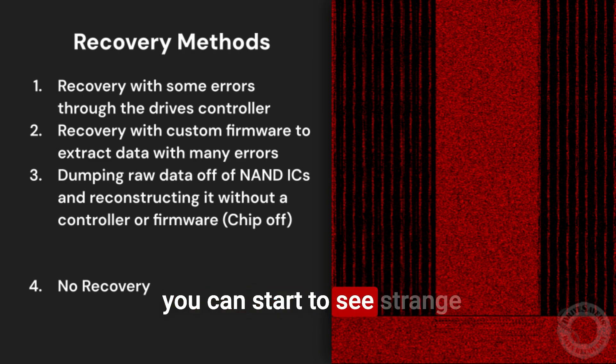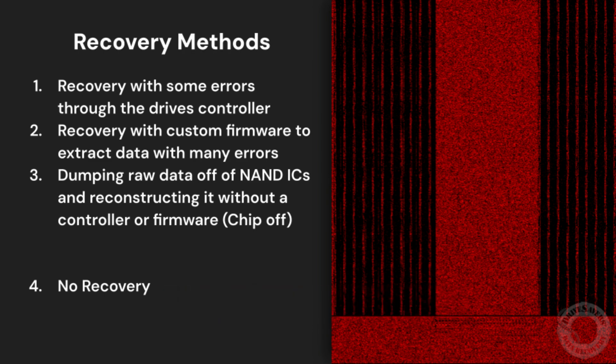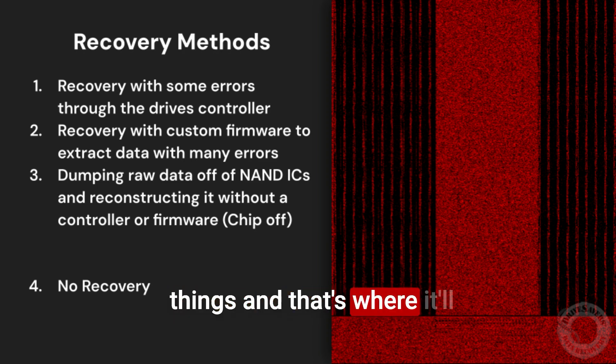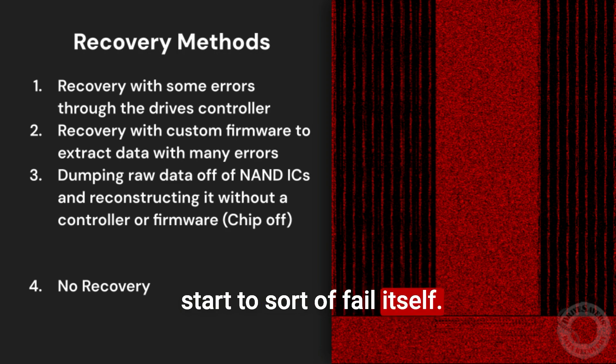With degraded firmware, it's worth noting that you can start to see strange behavior from the drive. If the firmware is degraded, the drive is still sort of operational — you're plugging into your computer — but the firmware can start to do weird things, and that's where it'll start to sort of fail itself.